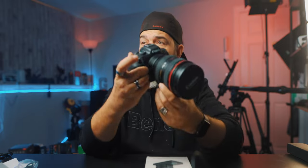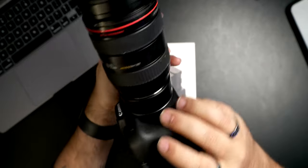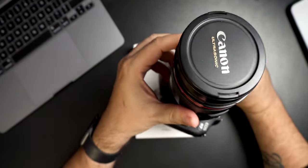Many of you know that I shoot primarily with Canon cameras — not just Canon, but primarily. So we have a Canon EOS R, an R6, which is this camera here, and I just recently bought this one here, the R7.